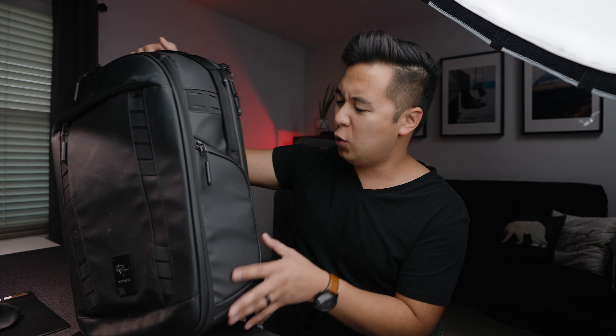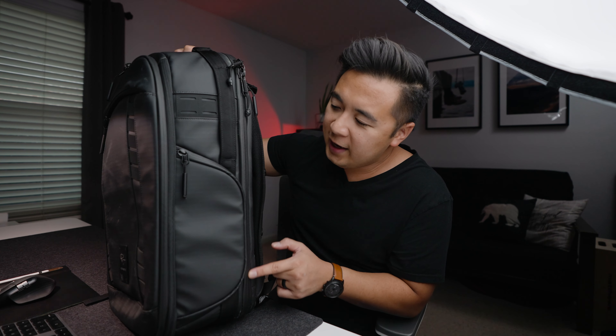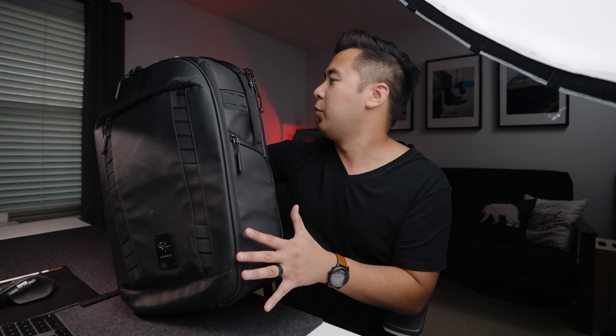The design of the backpack looks pretty cool — it has a matte black finish, which is nice. But it's the practical things I appreciate the most. First of all, you have YKK zippers all around the backpack. If you don't know what YKK zippers are, they're the best type of zippers you can find in any bag. For one, they're self-healing — they don't catch on themselves. And two, there's a level of weather sealing using YKK zippers.